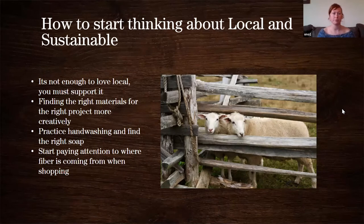Starting to think about local and sustainable: someone said it's not enough to just love local, you have to support it. So many local shops and farms don't have a lot of backing — they're really working off direct sales. It's not enough to just talk about loving it or sharing things about it; you really have to support them with purchases.